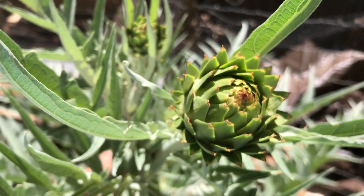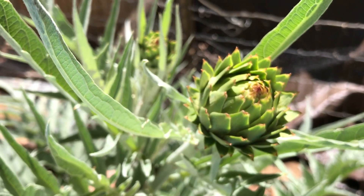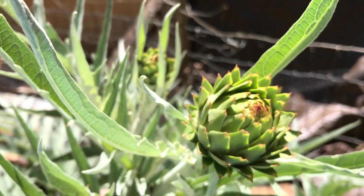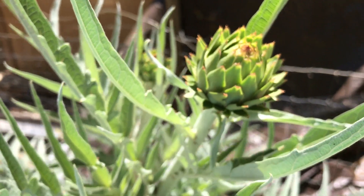Welcome back to the Garden Goddess demonstration farm. Today I wanted to show you the difference between a cardoon and an artichoke plant. The cardoons are used a lot, especially in Italy, and their stalks are mainly harvested.